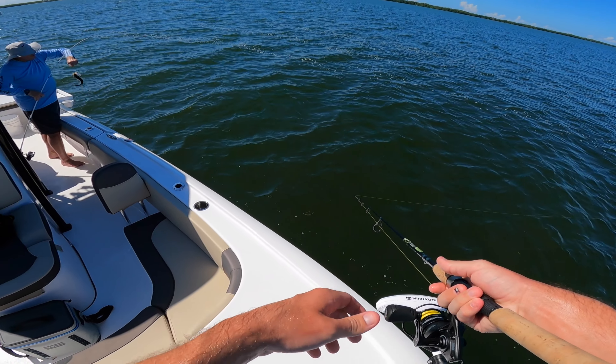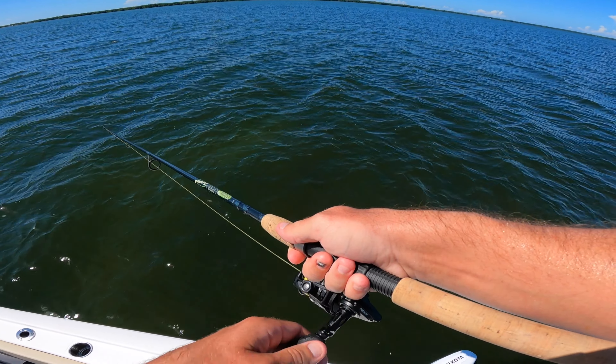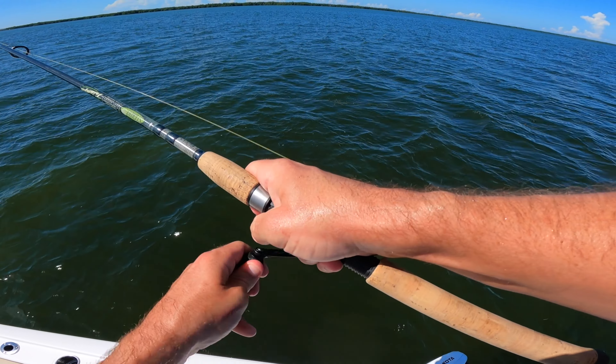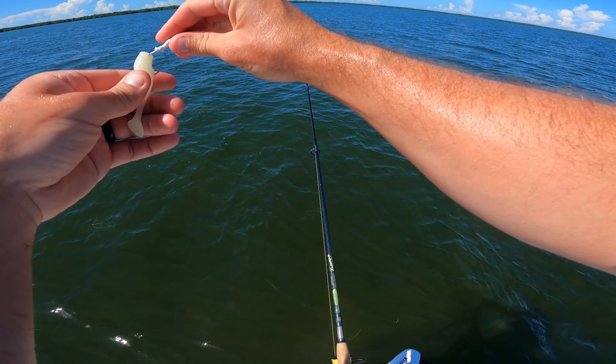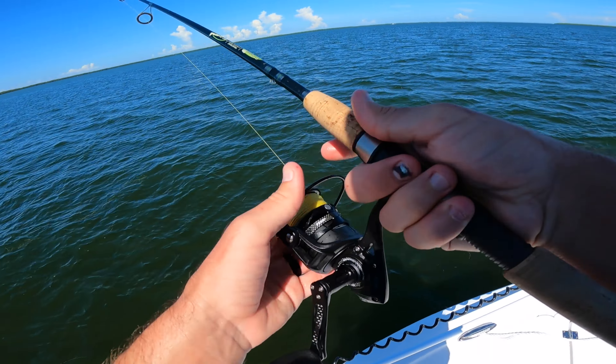Hell yeah, getting wrecked over here. There he is — oh, it came off right at the boat. Damn it — get out of here, bird!